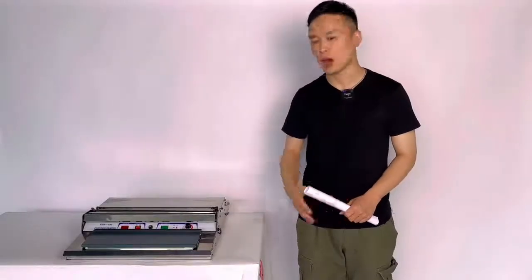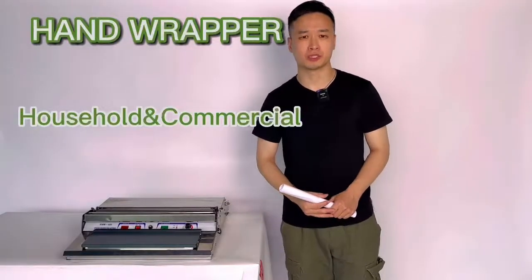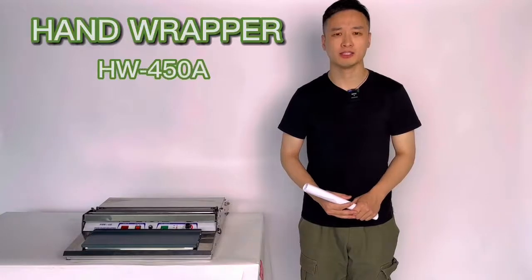Hi, welcome to our TikTok video room. Today it comes to our hand wrapper. It is both for household and commercial use, our HW450A series.